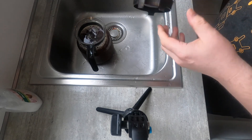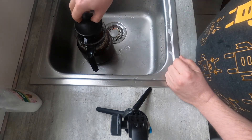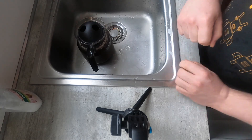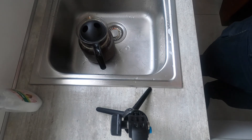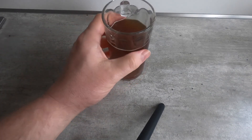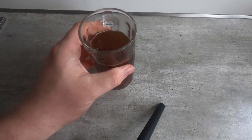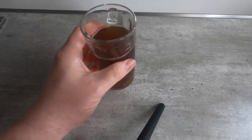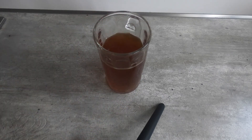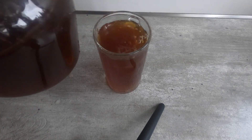I can just keep this full and pour it off into cups. I'm going to pour some into a glass now to drink. And here we have our kvass. Next will be the taste test. I'm going to top this up a little bit. There we go.